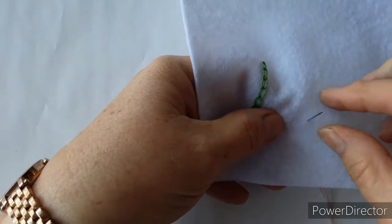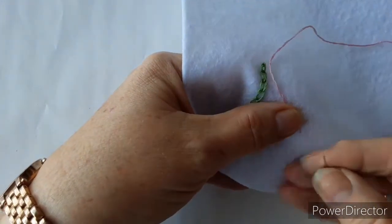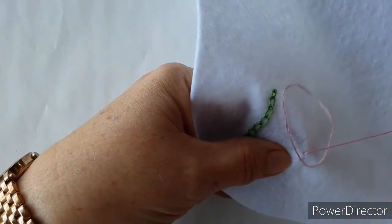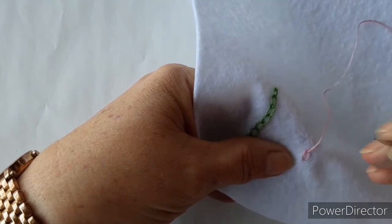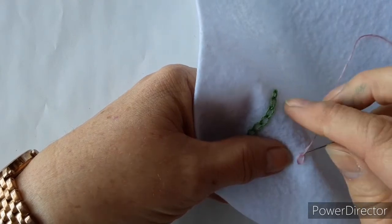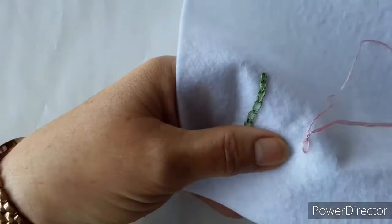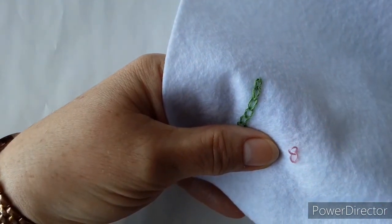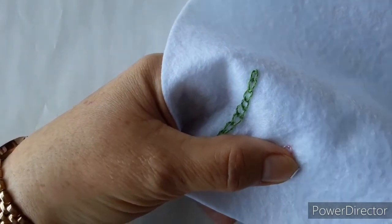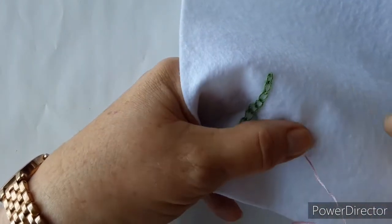The next thing I'm going to show you is lazy daisy, so we'll take a different colour and thread this up. Come up — very similar to chain stitch. Pull it to one side, drop under your thumb, back in through the hole you've just made and up through the middle of the loop. But this time we're just going to secure it, so we come down to the other side of that loop and go down to secure.